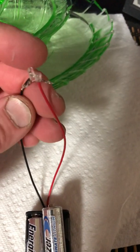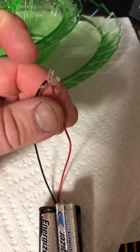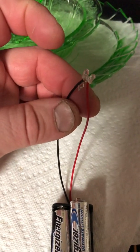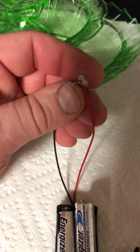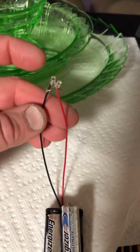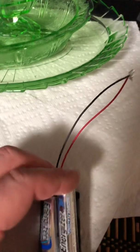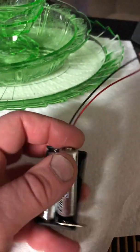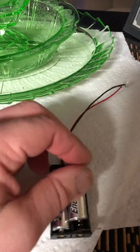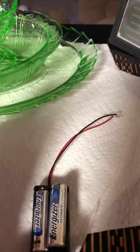The anode on the LED is the longer leg and it's positive; the cathode is negative. So I wired two of them in series — positive to negative, positive to negative — and the negative comes down to the black wire. I'm using two AA batteries at 1.5 volts each, so I don't need a resistor for this.